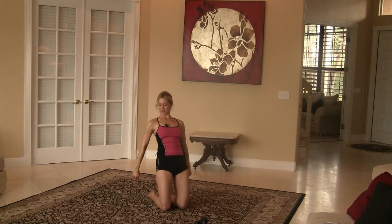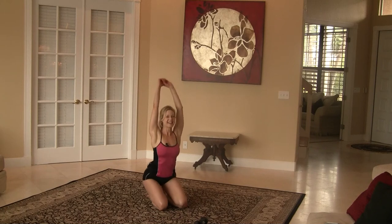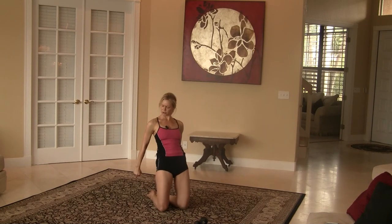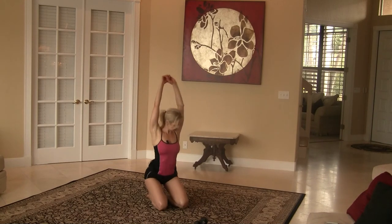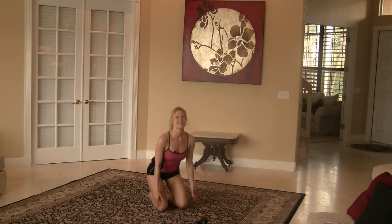Again, squeeze — down. We have four more right here. Thighs should be burning. One, and two, three, last time — four. Now hold and squeeze. Squeeze, squeeze, squeeze, squeeze — and then release.